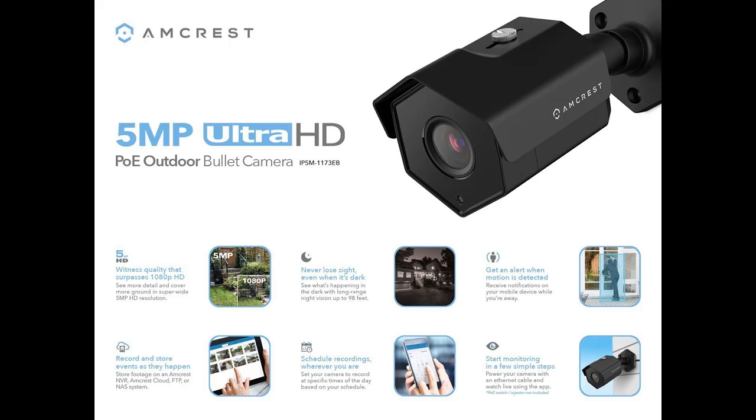Power over Ethernet PoE Camera for easy installation. PoE Injector or Switch required, not included, sold separately.